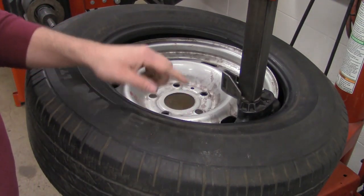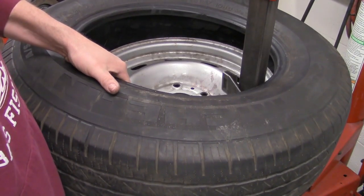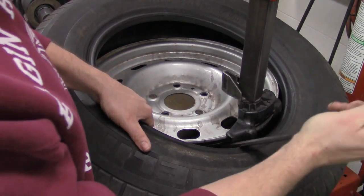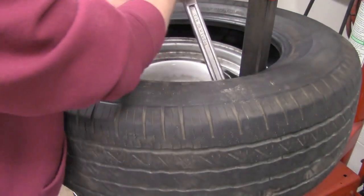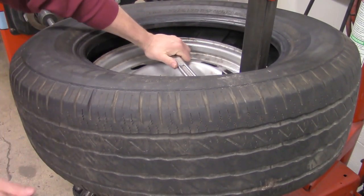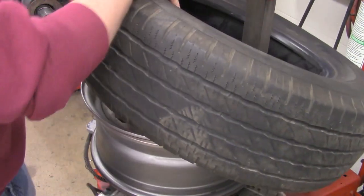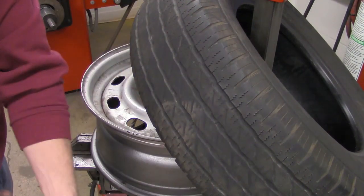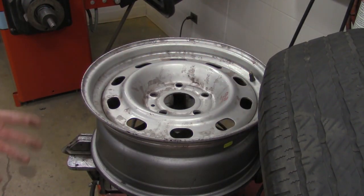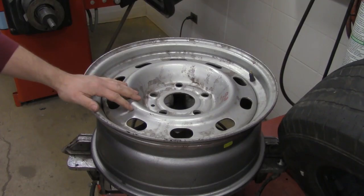The next step is to do this again, but for the bottom bead. It gets a little tricky, but it's not difficult once you get used to it. Pick up the whole tire so you've got a nice good gap all the way around. Take the pry tool and wedge it right in between. Go all the way down and catch the bottom. Pry the bottom bead up and over the lip of the rim, then rotate the bead off the lip. And there you go — the tire is removed from the rim.